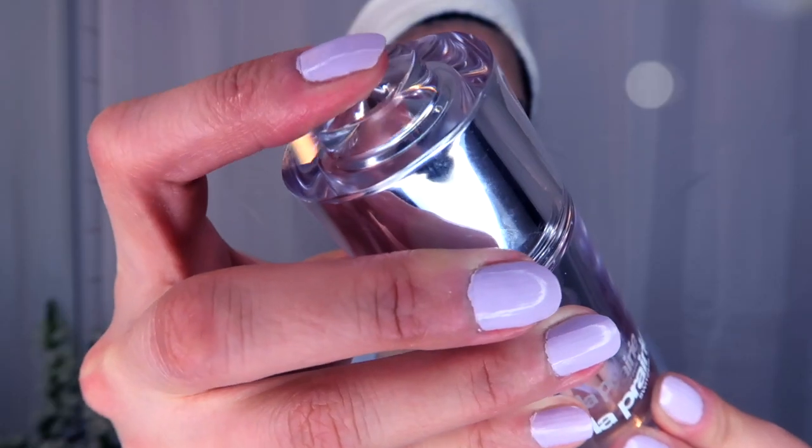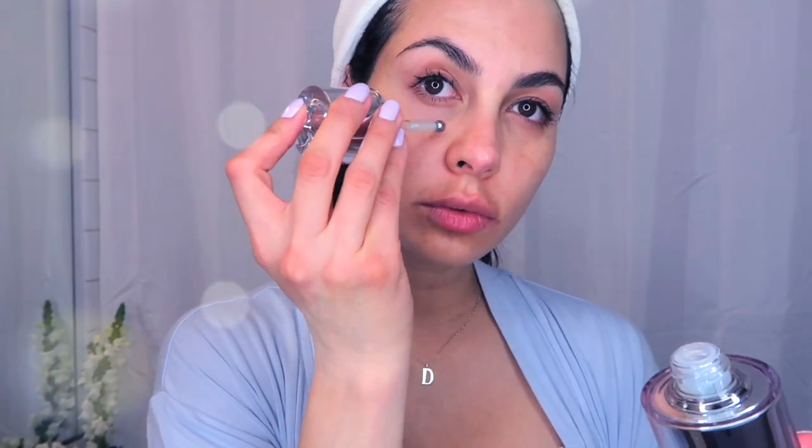The same platinum line from La Prairie also has an under eye cream and it is absolutely fantastic. This is the only product I use for my under eye area. I use the applicator it comes with and then tap it in with my fingers.